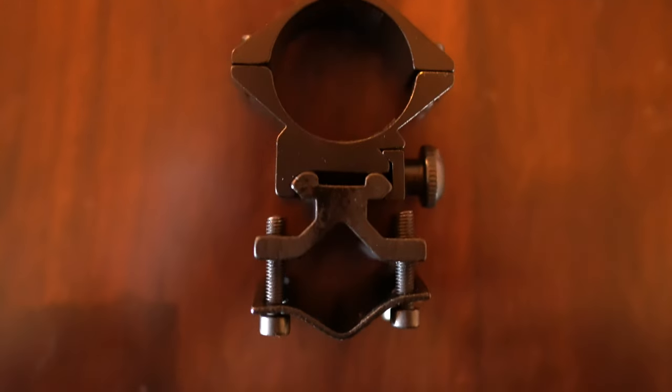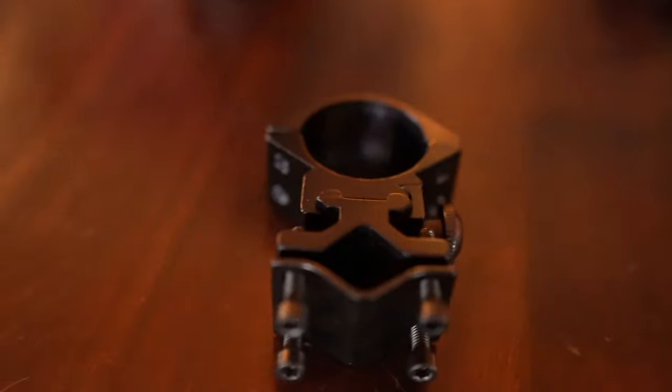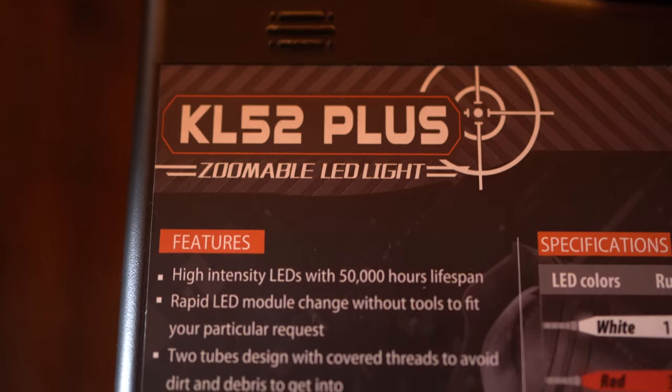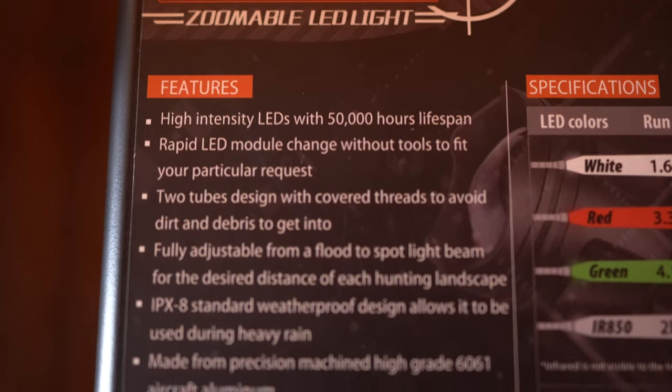As I mentioned, this light mounts to your scope or firearm, and it comes with a couple different mounts that you can use. It's pretty self-explanatory and easy to use. This light can also have a really tight spot or a really wide spot depending on how you twist the zoom mechanism on it. So it can cover a great big area, or you can bring it down really tight and focus in on a small area.